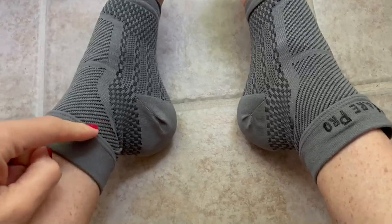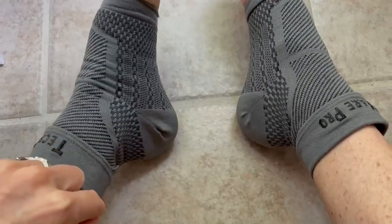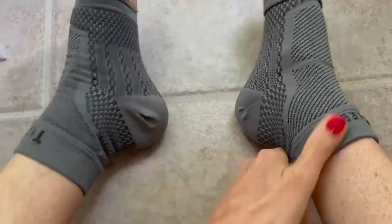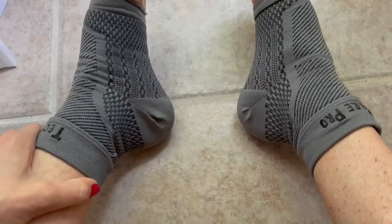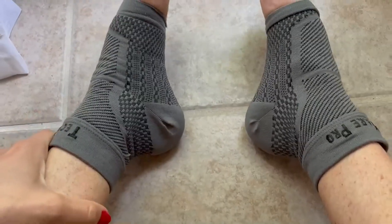We were going on a hike and I had just started running again after taking a break. My ankles felt weak and I felt a little wonky in the Achilles heel area, and they worked wonderfully. I wore them for probably two to three weeks until I felt like my strength was back.